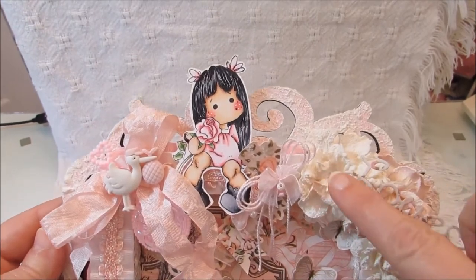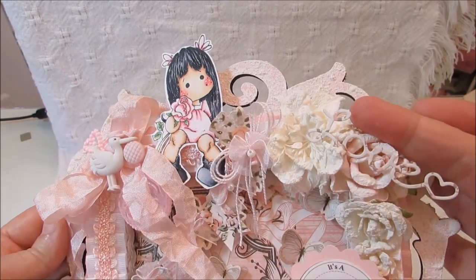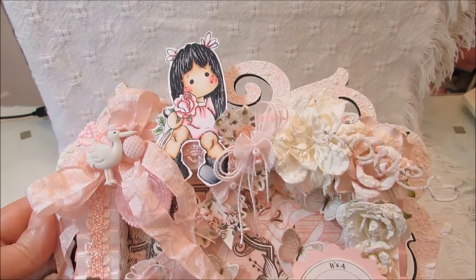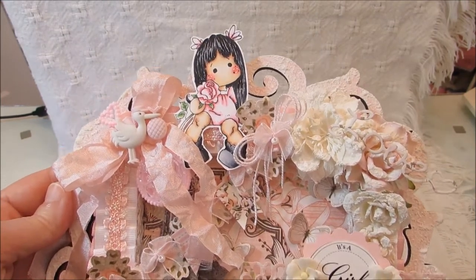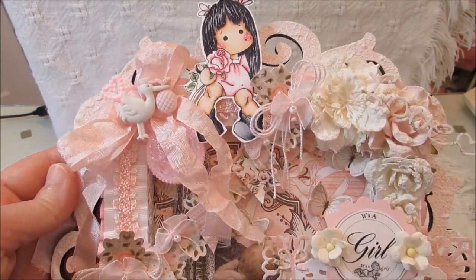On this side over here, I just did a flower spray and put this little 'love' piece — it's a die cut that I got from Jamie's store. I'll list a link to her store in the description bar below in case you'd like to check it out. She has some really pretty things.